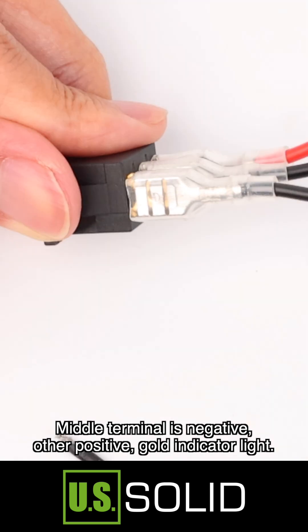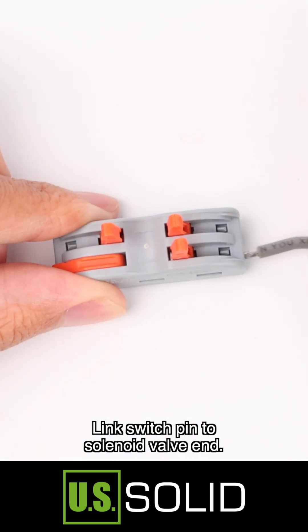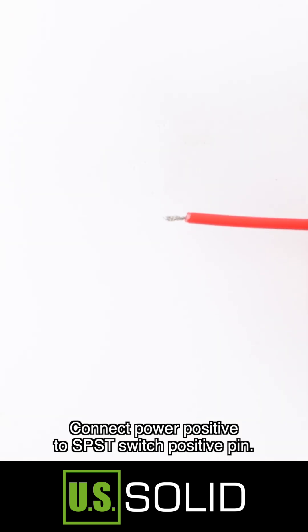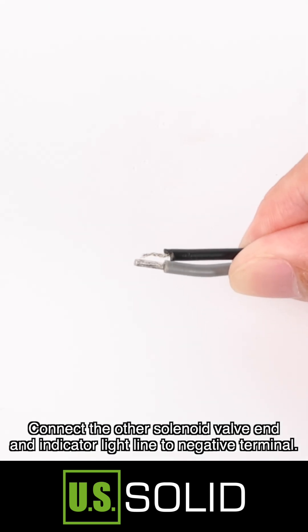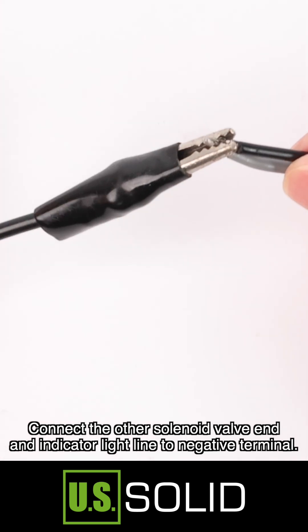There is a gold indicator light. Link the switch pin to the solenoid valve pin. Connect power positive to the SPST switch positive pin. Connect the other solenoid valve and indicator light line to the negative terminal.